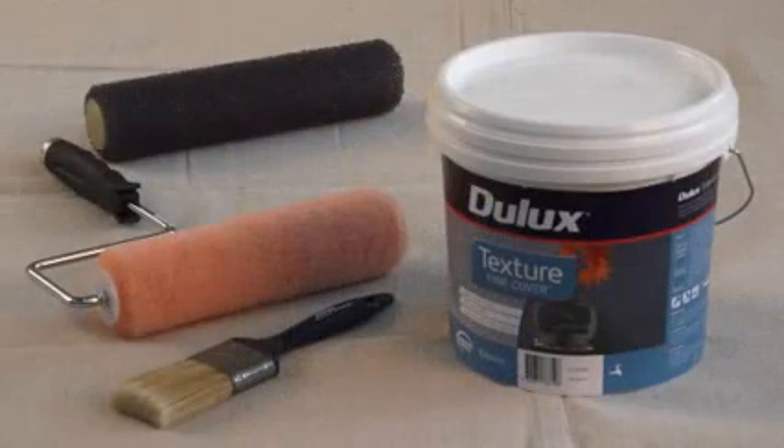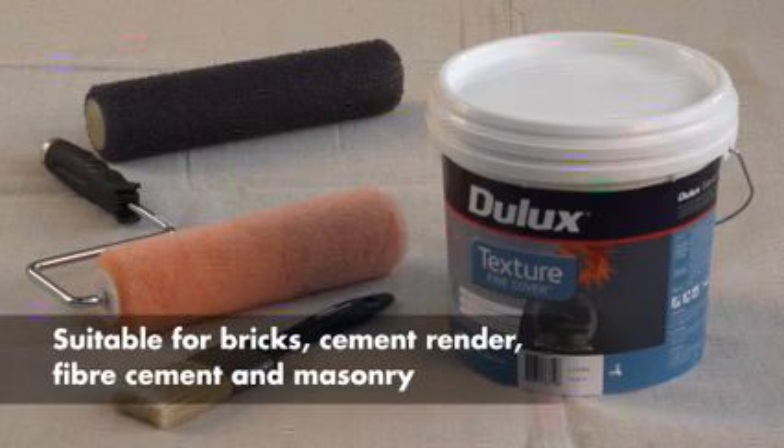If so, Dulux Texture Fine Cover is a flexible acrylic texture paint that is suitable for bricks, cement render, fibre cement and masonry. You can apply it with either a conventional paint roller to create a fine sandy effect or with a texture roller for a bolder finish.